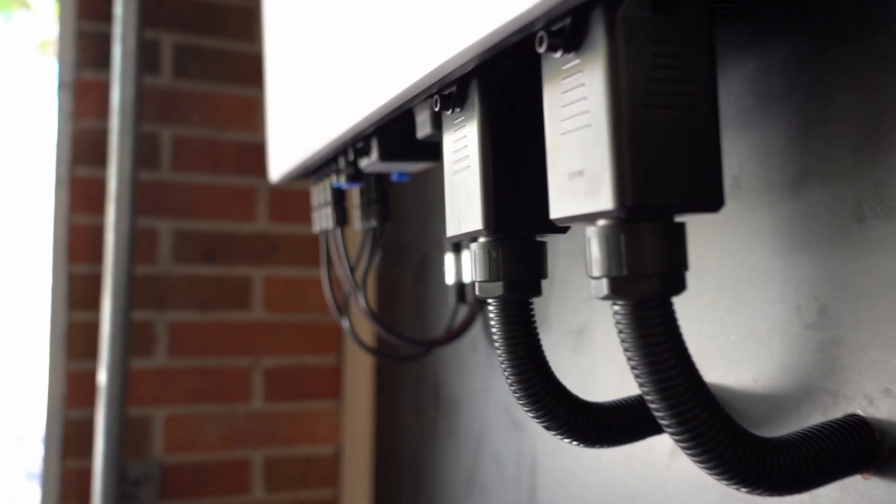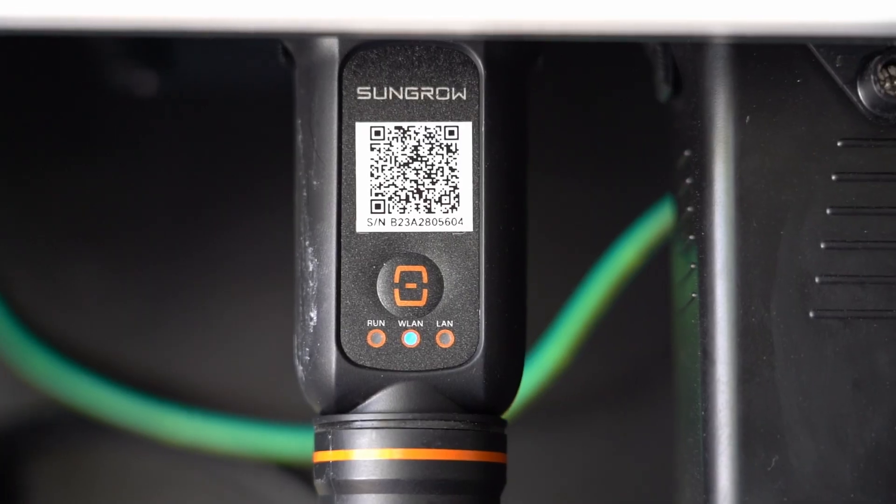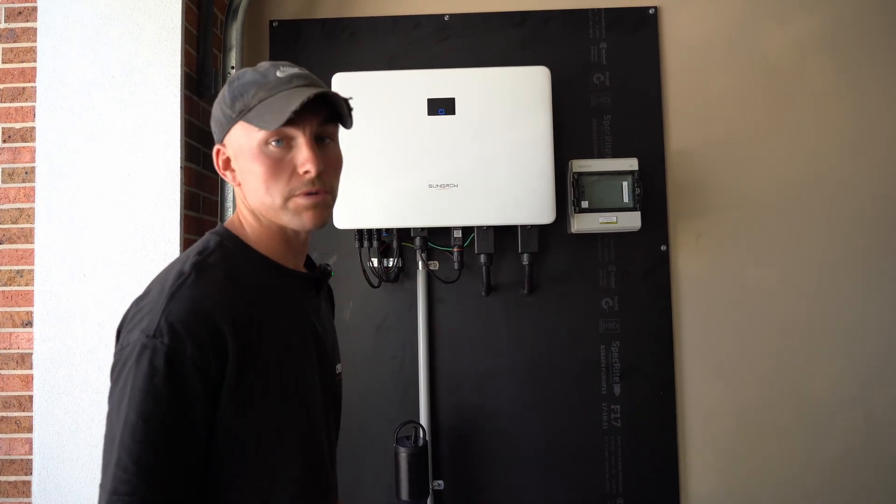Then just redo that whole process. Once you've connected it, you should have a solid blue light on the dongle for the WLAN configuration. If that's a solid blue, you're all sorted.